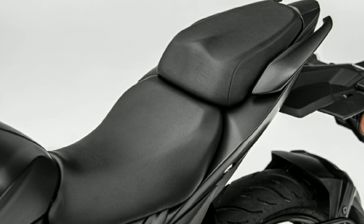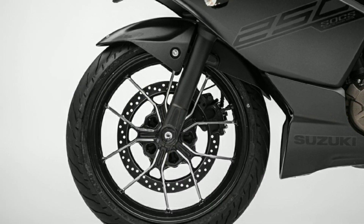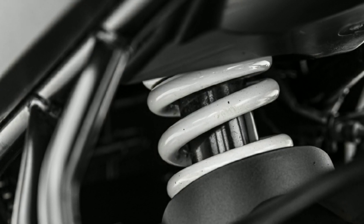There are split seats with an 800 mm seat height. On the front side there are telescopic suspension, and at the rear there is monoshock suspension.